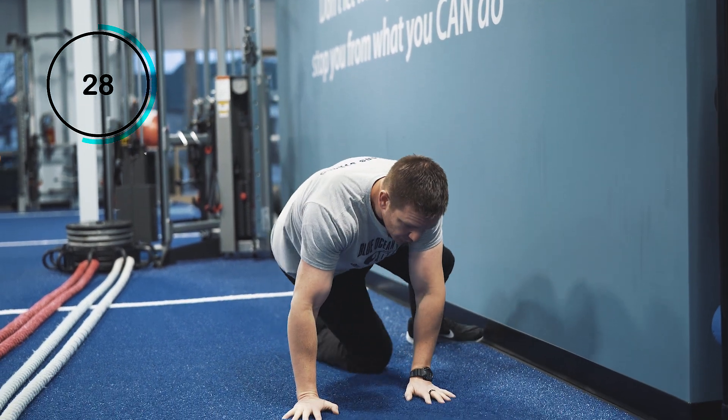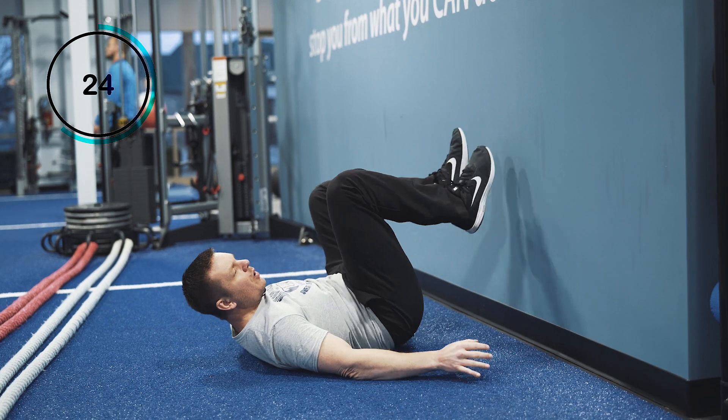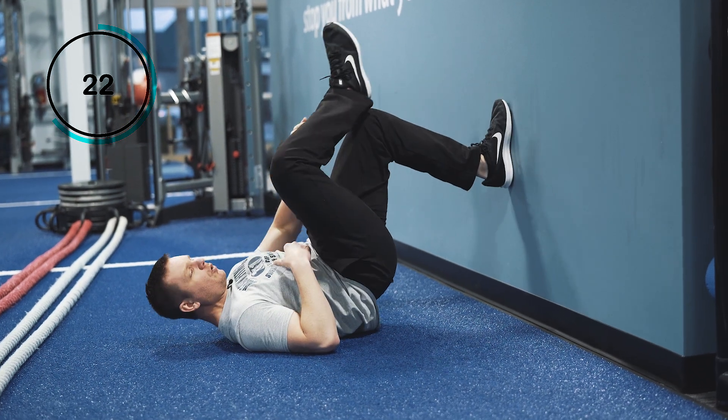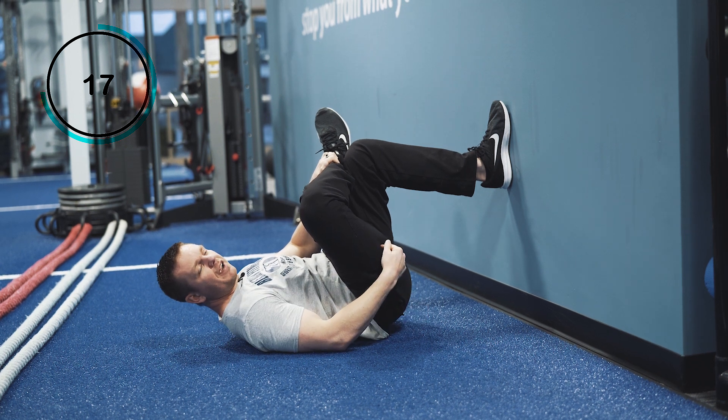Now, how to perform the exercise? You want to start with your butt about a foot away from the wall and your feet up on the wall. All you're going to do is pick your hips up, cross your leg over, and then just have a seat. Pretty simple. You should feel it in the back of the leg right here.